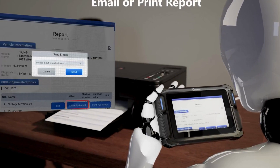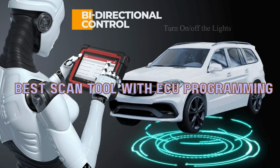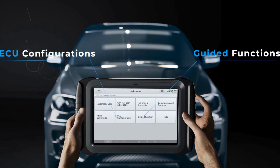In this video, we'll reveal the best scan tool with ECU programming that will change the way you connect with your vehicle. Imagine having the power to access deep insights, fix issues like a pro, and save money on repairs.